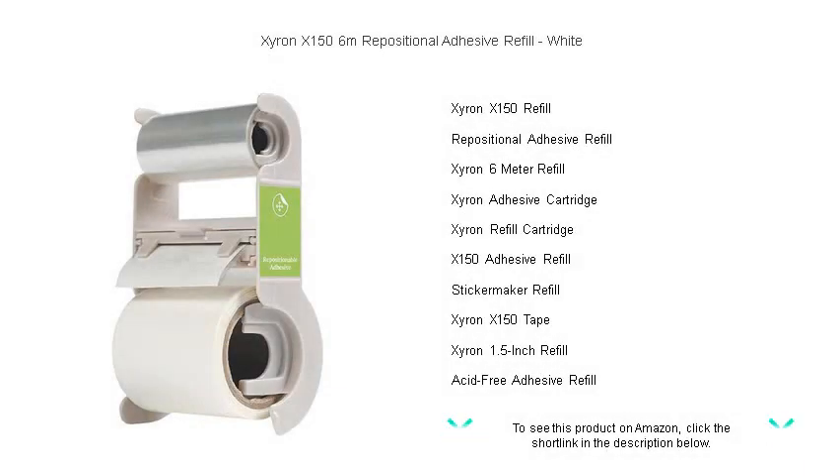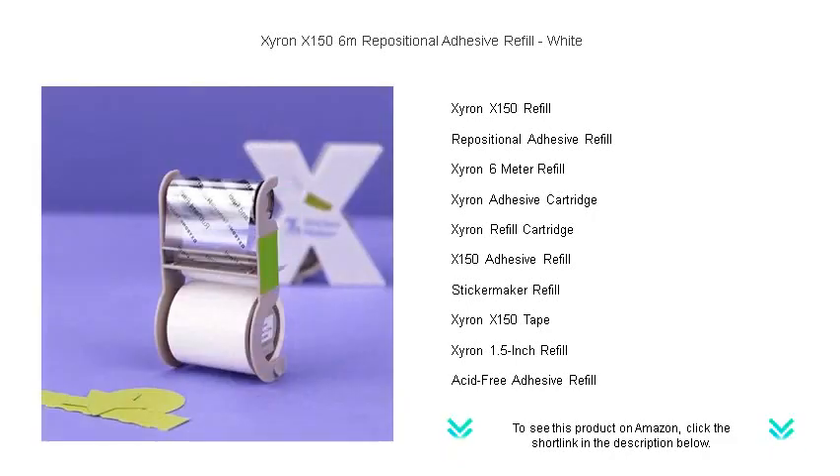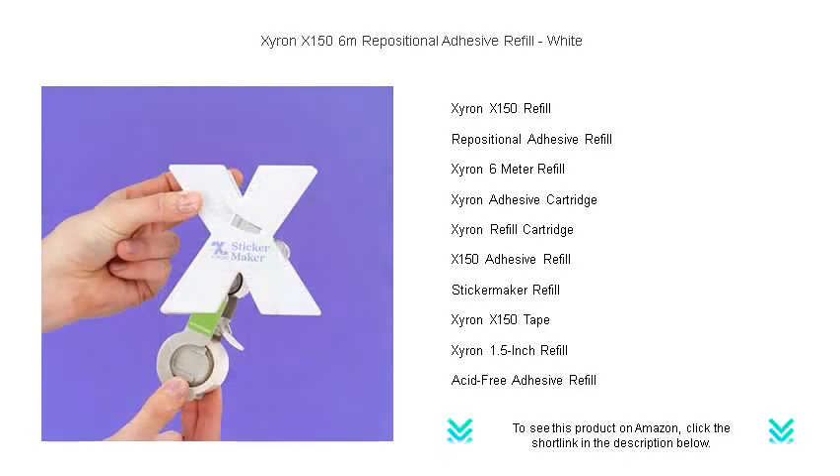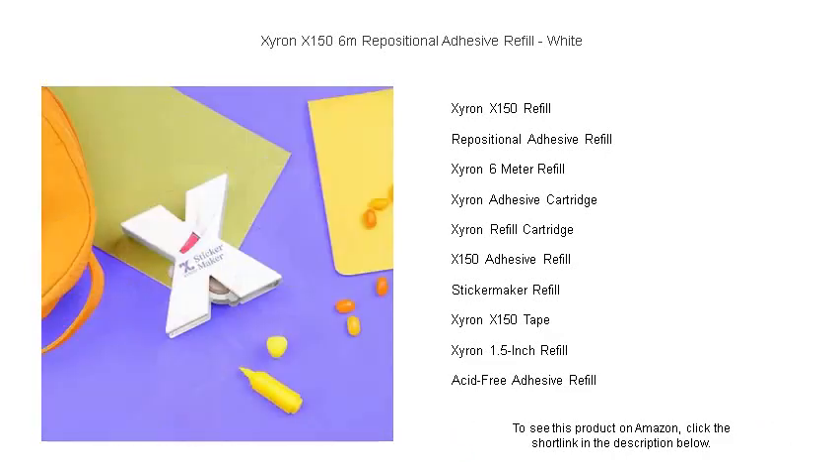Unleash endless creativity with the Zyron X 156-meter repositionable adhesive refill in pristine white. This must-have refill cartridge is designed for the Zyron Create a Sticker Machine, transforming any of your crafting materials into a sticker with a simple swipe. Its stronghold yet repositionable glue allows you to adjust and reapply items without leaving any sticky residue or damaging your projects.